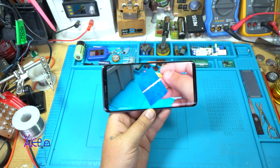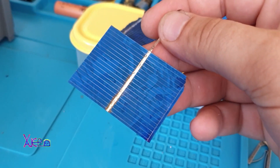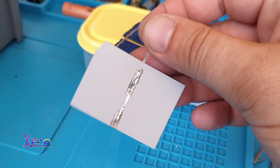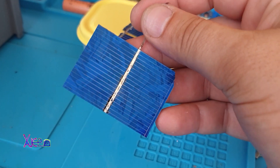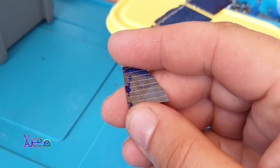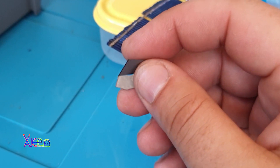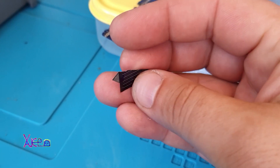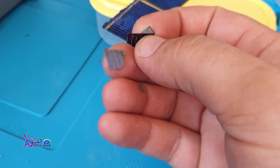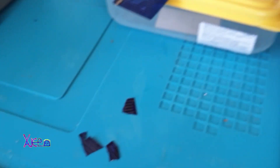From eBay I bought 100 pieces of broken solar cells, unprotected, and they are very fragile — you're going to see that. By the way, these are class C grade, not B or A, but I'm going to use them anyway and make a homemade solar panel with epoxy resin.